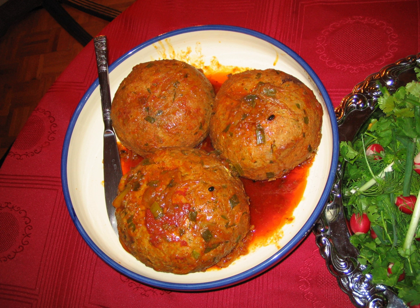The ingredients are ground beef, rice, yellow split peas, leeks, mint, parsley, onion, and Persian spices for the dough. For the core of the kufta: boiled egg, walnut, fried onion, and dried apricot.